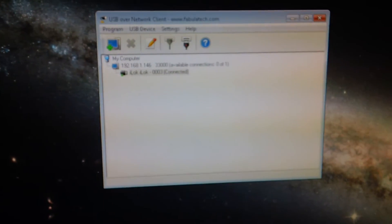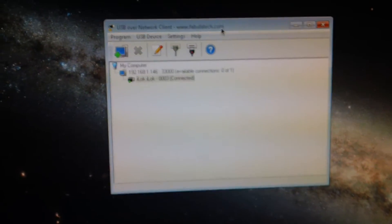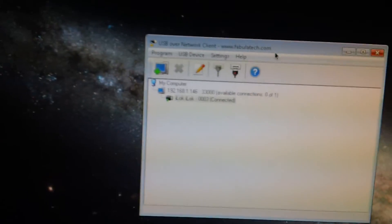Hey guys, quick video. I found something pretty cool — a way to share your iLock license over a network. Check it out.